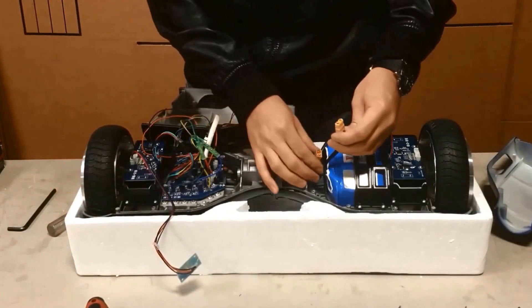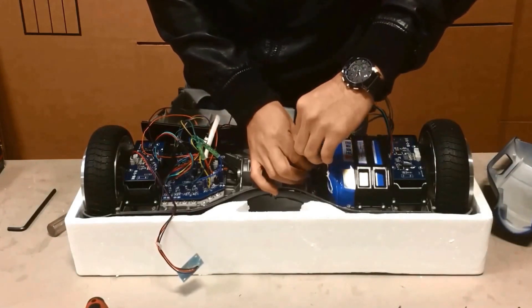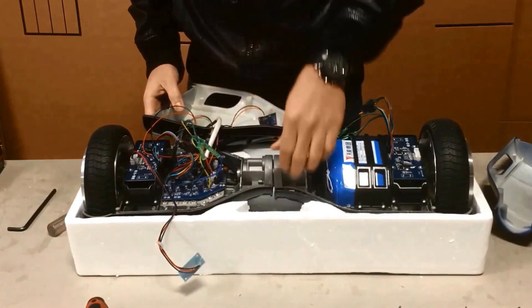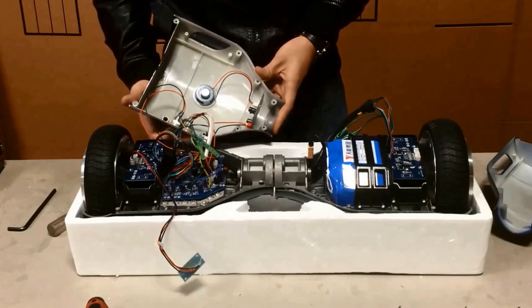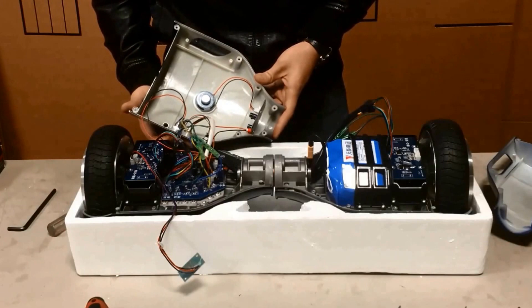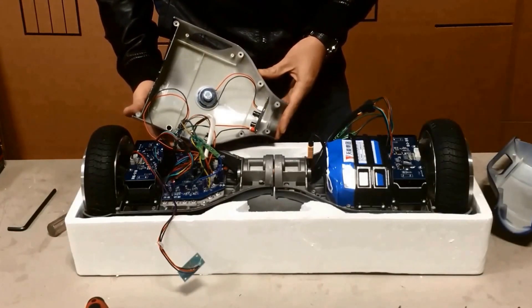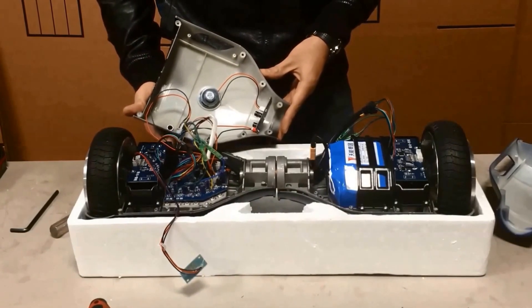Now with all your connections made, your last step will be to plug in the battery. Turn the hoverboard on and check for any red error lights — the red error light is directly on the motherboard. Once you turn it on, the board will light up green, but if you see a red light on the motherboard, it means something has been connected incorrectly. For further information on how to take apart or repair your hoverboard, contact us through YouTube or through our website, Vaccaro Lifestyle. Thank you for watching.